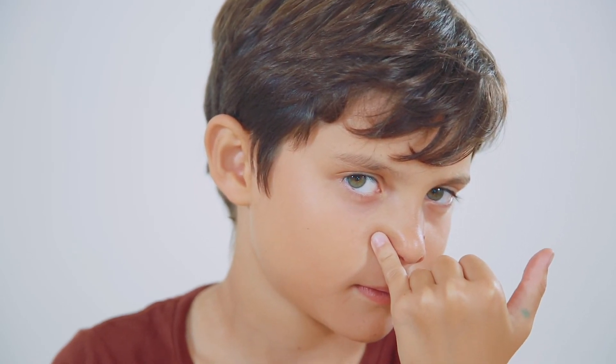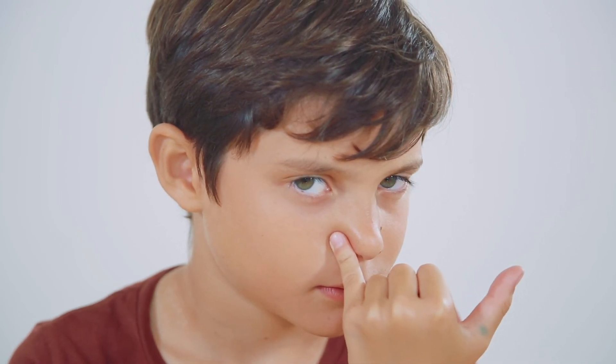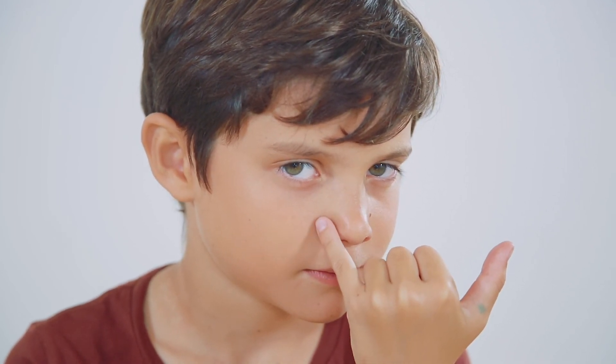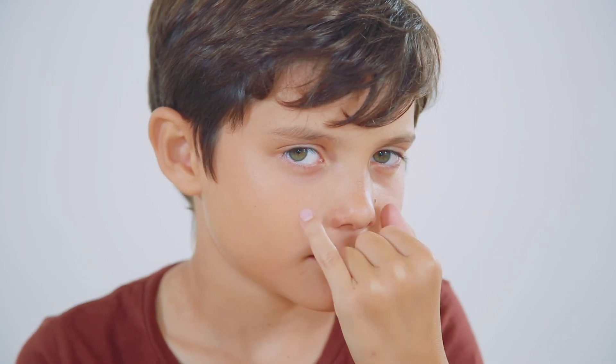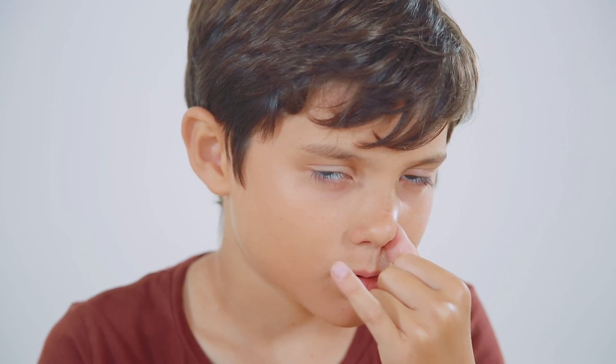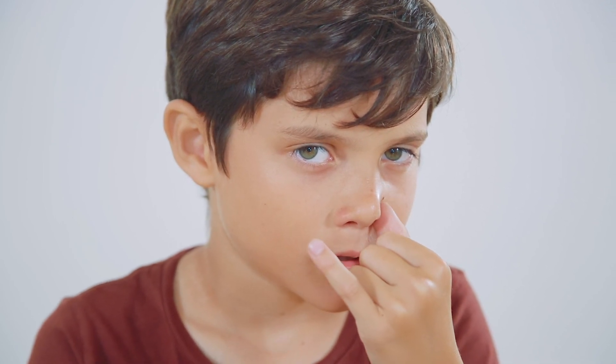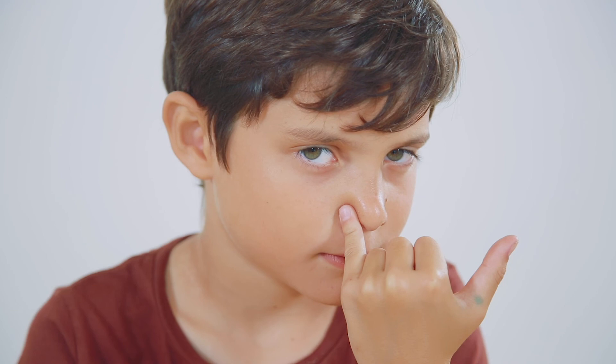Close your left nostril with the pad of your pinky and exhale out of your right nostril. Inhale through your right nostril. Close your right nostril with the pad of your thumb. Exhale out of your left nostril. Inhale through your left nostril. Close your left nostril with the pad of your pinky and exhale out of your right nostril. Inhale through your right nostril — one last time. Close your right nostril with the pad of your thumb. Exhale out of your left nostril. Inhale through your left nostril. Close your left nostril with the pad of your pinky and exhale.